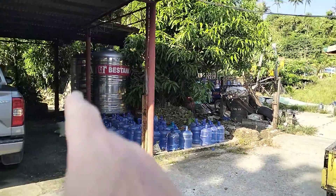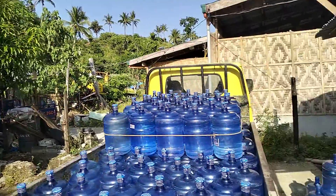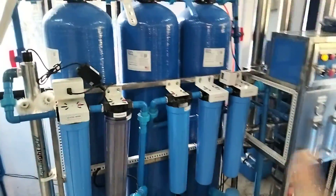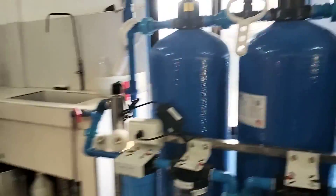Hey guys, welcome back to the station. Those are our two 2,000-litre storage tanks outside, connected to the spring up on top of the hill. The spring runs down into those two 2,000-litre tanks outside. The question I get asked a lot is: what's the process of our purified water refilling station? So let me help you out with that.